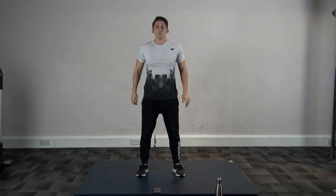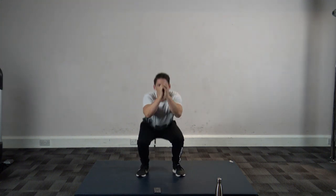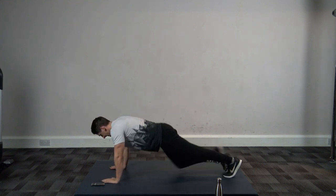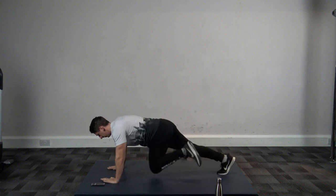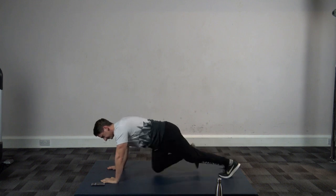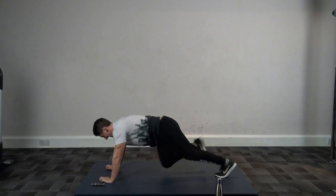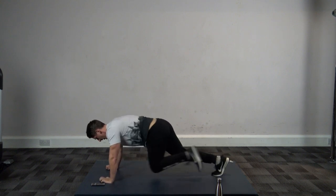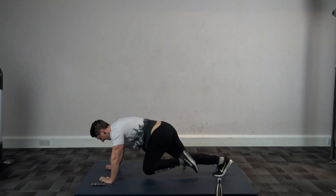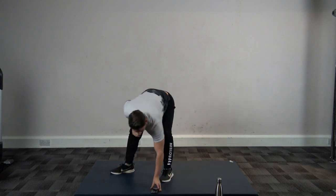Mountain climbers — let's go! Good stuff guys, halfway. Ten seconds left, eight, seven, six, five, four, three, two, and one.